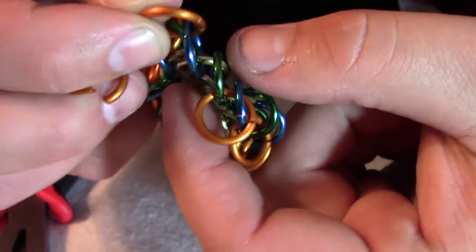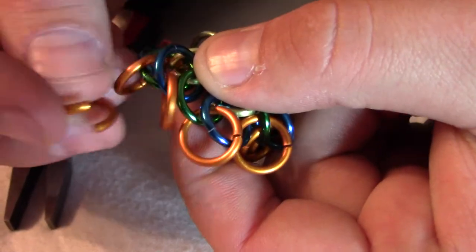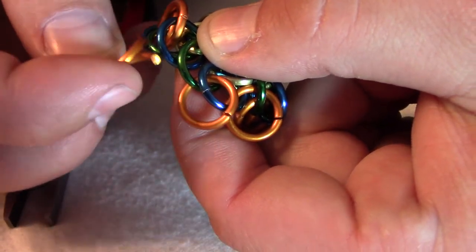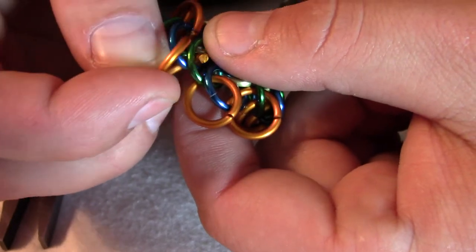and it's got this blue one attached to it. I'm going to bring the green one up next to it, and where there's an overlap, I will put the orange — the new orange — through where they overlap, like that.